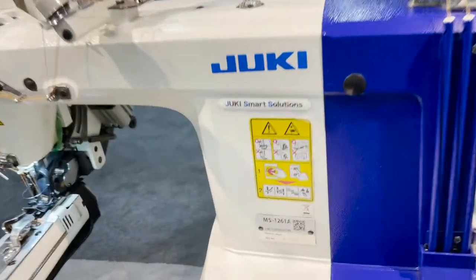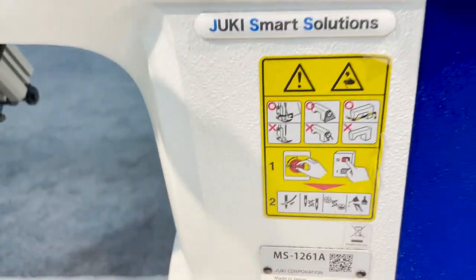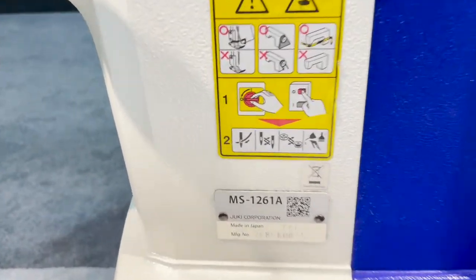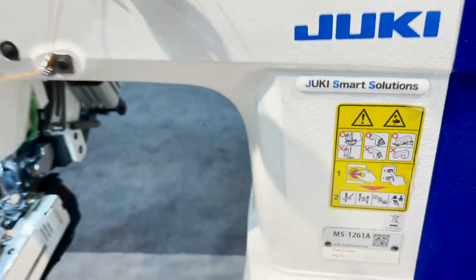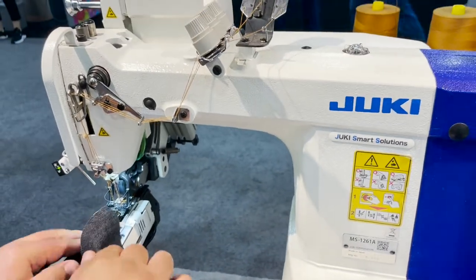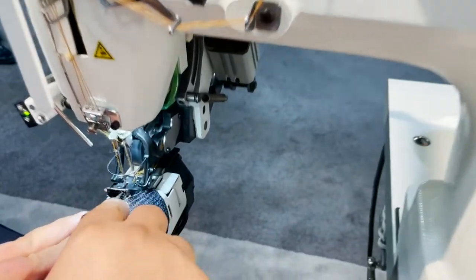Hello everyone, David from goldstartool.com and we are at the Juki Booth in Atlanta, Georgia. We're looking at the MS-1261A - look at this beauty.